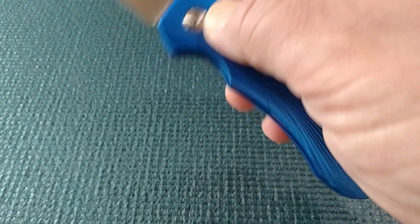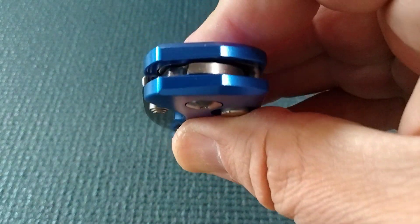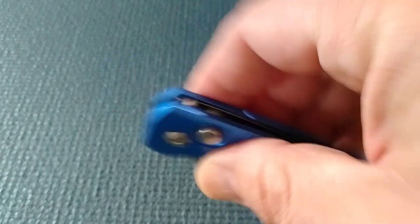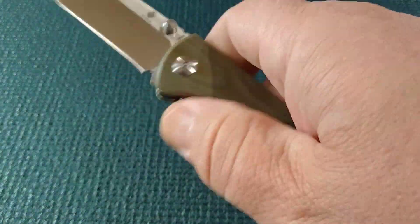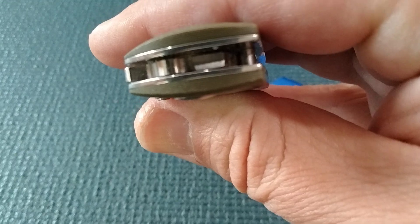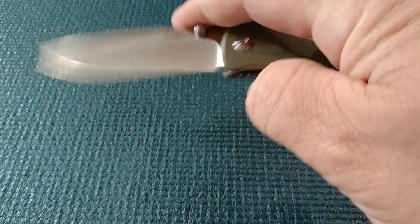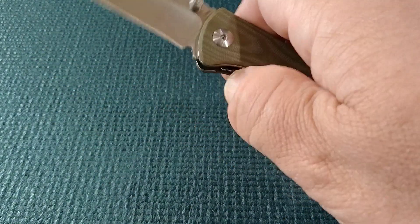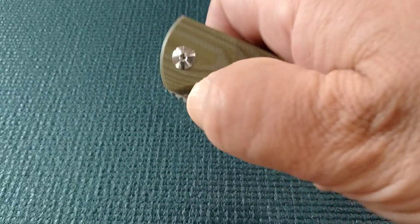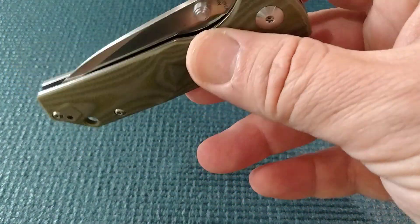Unfortunately this one won't see the action where I can give it a shake-close with that button lock. I do believe you can get there. I took it apart, and what we've got here is a phosphor bronze with Teflon and another phosphor bronze sandwich — three washers on each side. And it has worked itself a lot smoother. If the lock bar wasn't on there I could probably shake it shut. One advantage is you stick this in your pocket and you're not going to get lint and dirt in there.